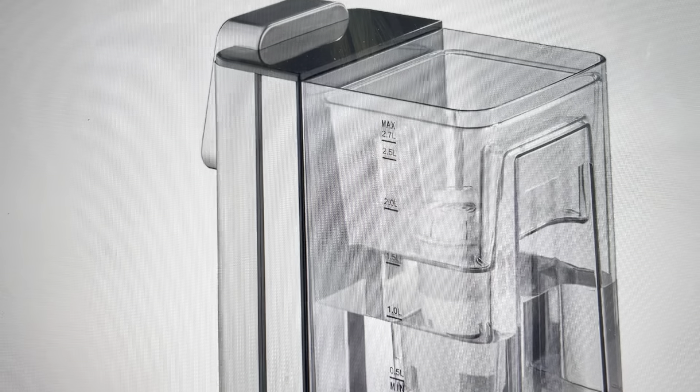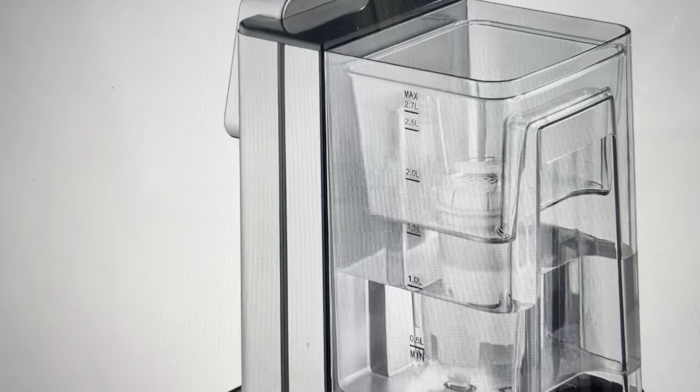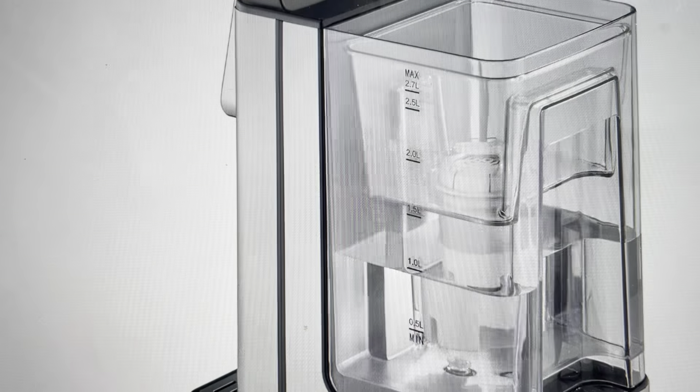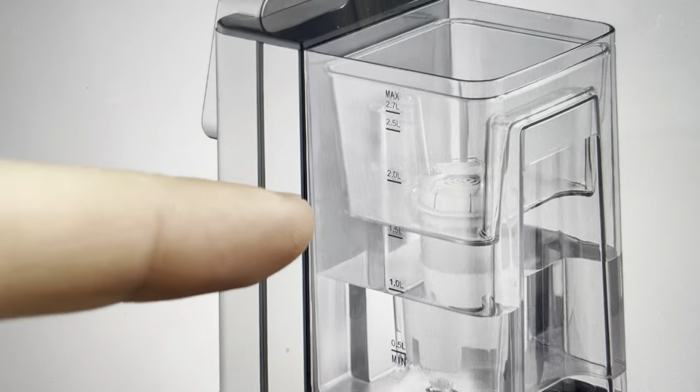So if it's dispensing water but it's not heating the water, what you're going to need to do is come around to the back of the unit. Go ahead and unplug it before you do this, and you're going to remove the water tank. You'll need a paper clip or a pin because it is a recessed reset button.